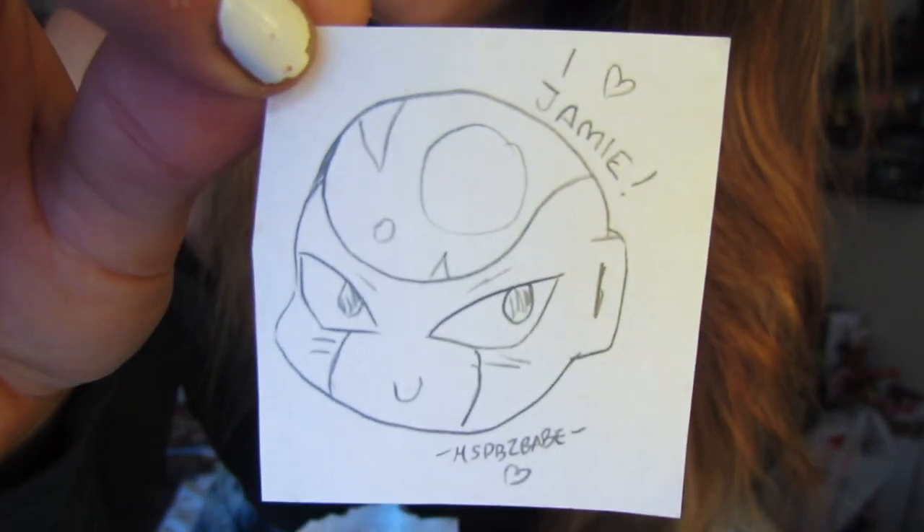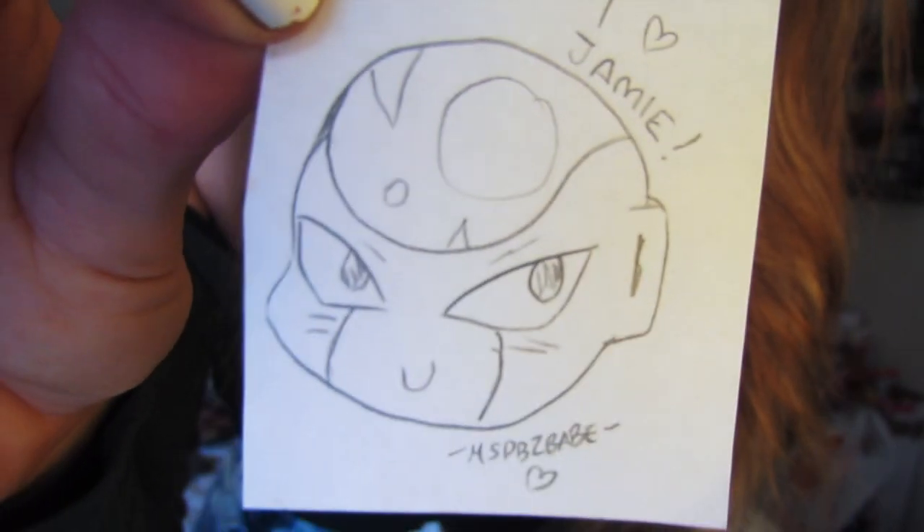Oh, she drew me a little picture! It says 'I heart Jamie' with a little Frieza on it — it's so cute! Oh my gosh, Maria!